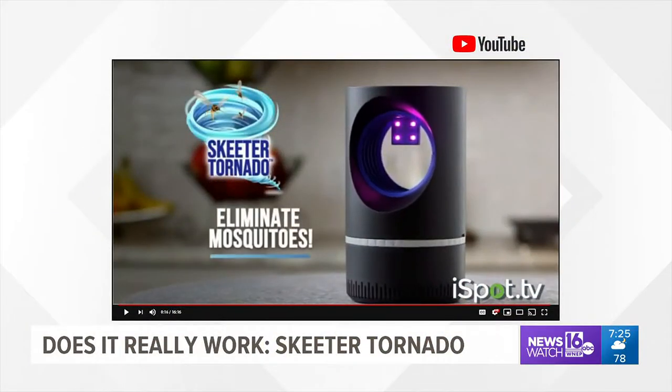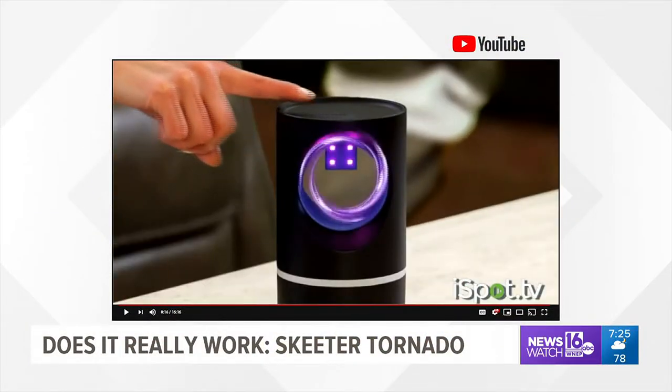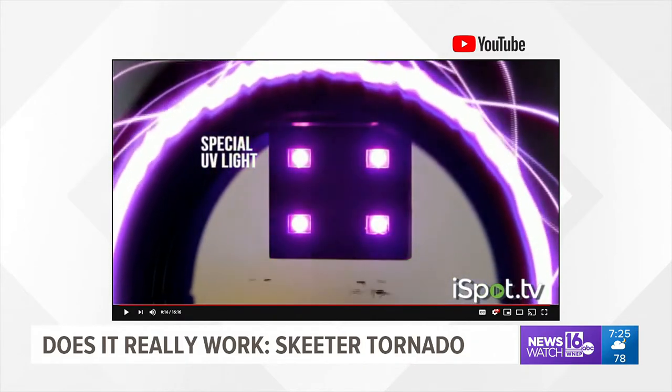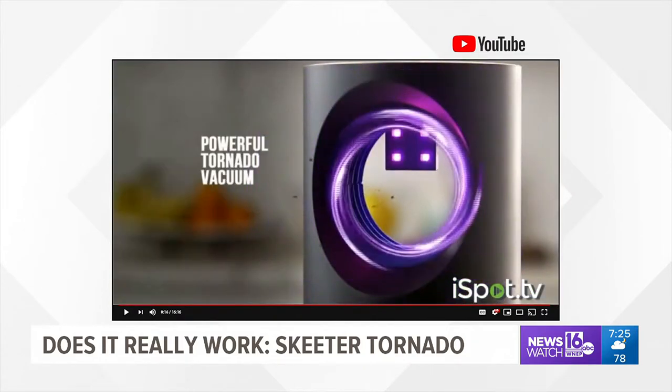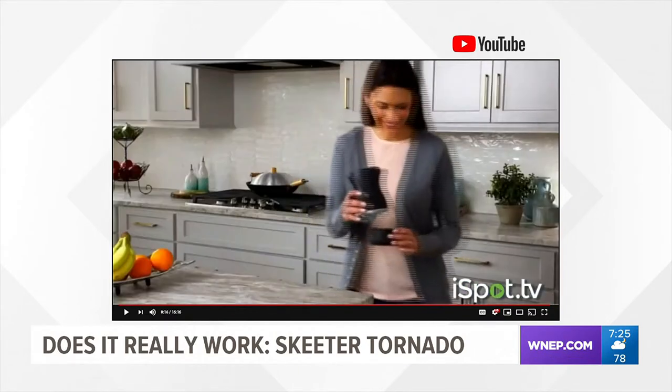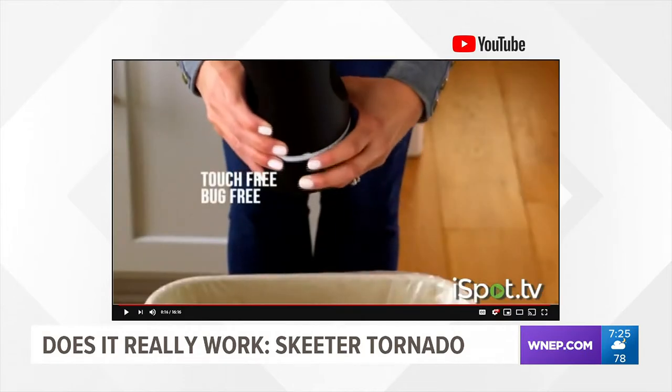This is the Skeeter Tornado. The maker claims this device will eliminate dangerous mosquitoes quick and easy. The UV LED lights attract mosquitoes into the unit while a powerful vacuum sucks them down inside where they're trapped and they die. Easy cleanup — just dump the collection basket into the trash and you're done.